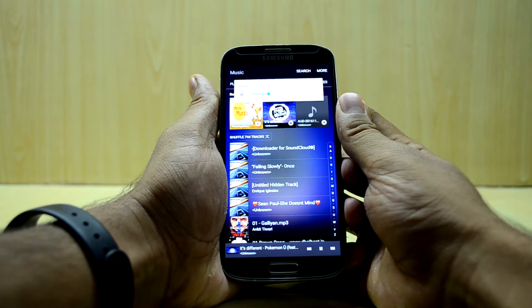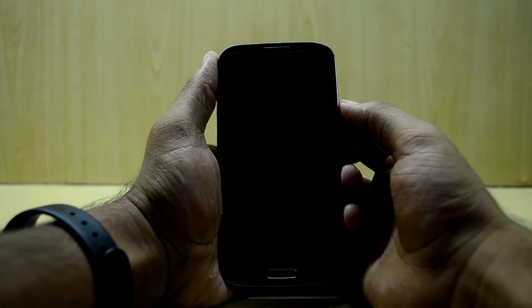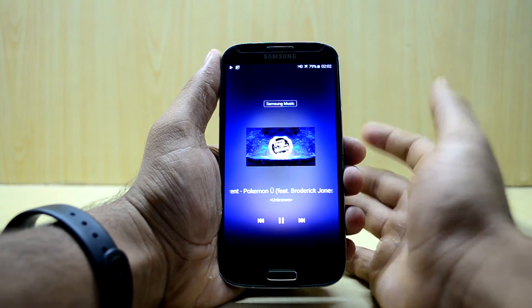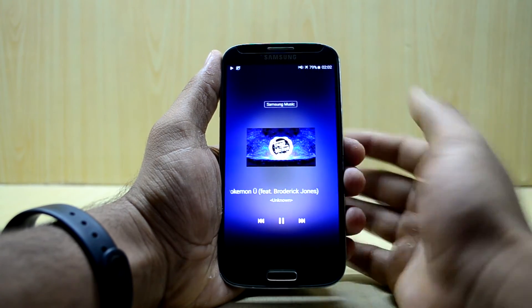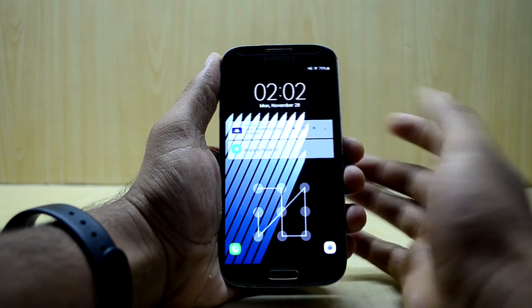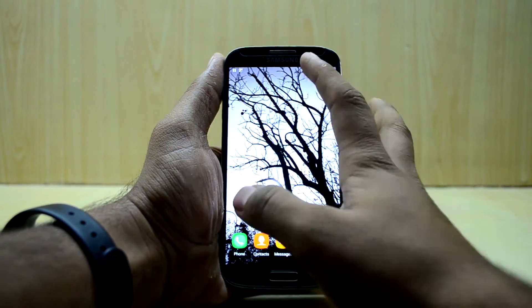Let me turn down the volume so I can show you what I am talking about. As you can see, this looks amazing. You also have the background change according to the album art of the song, and this looks amazing.